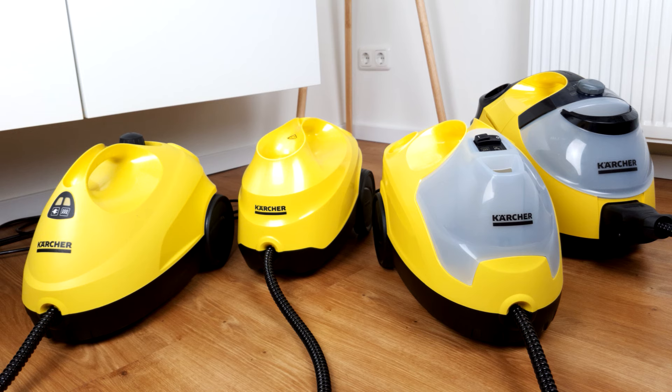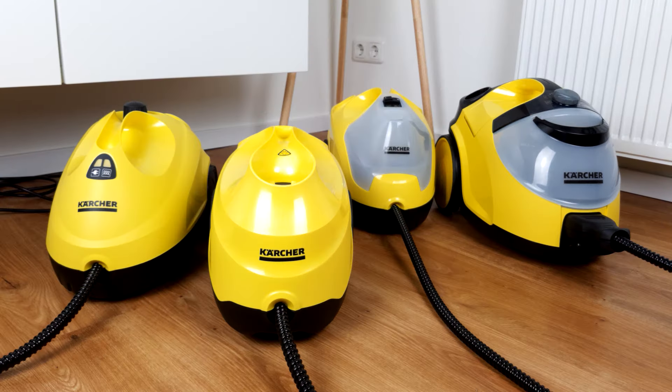Hello and welcome to our new video. This time we'll check Karcher's steam cleaners, the SC2, 3, 4, and 5. If you want to know how they perform in a direct comparison, just stay tuned — you'll find out everything you need to know.